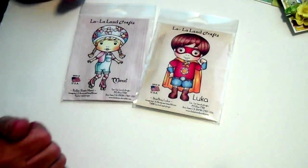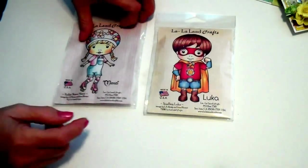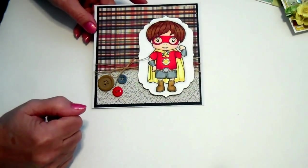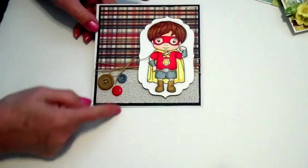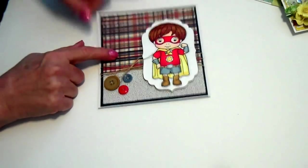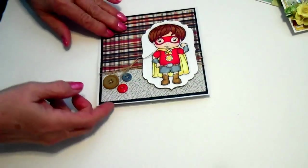I bought two new La La Land stamps — Marcy and Luca. I wanted to color them up, so here's Luca. This is all with my Spectrum Noir pens, just some buttons from my stash. This paper is Kane Company Americana. It's just plain on the inside, but I thought he turned out really cute.